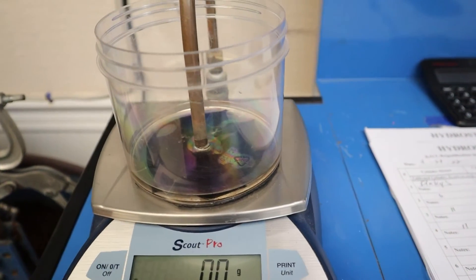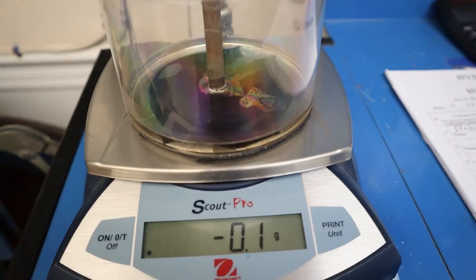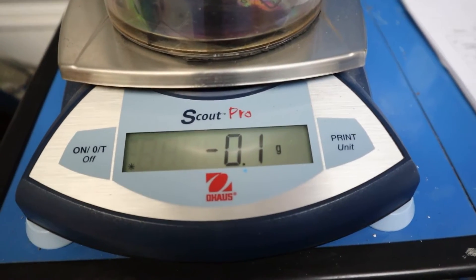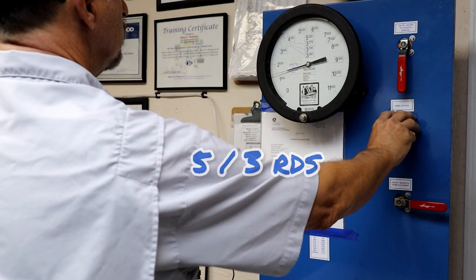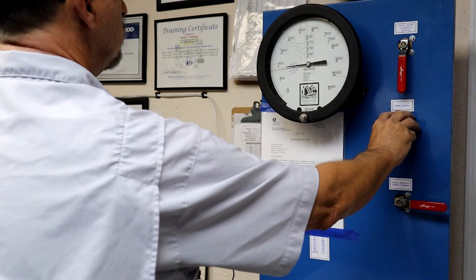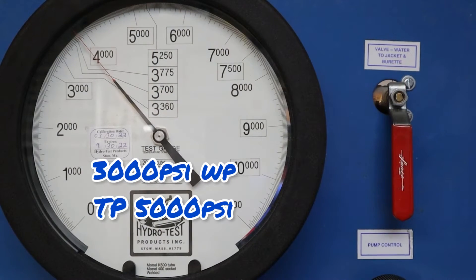During the test, water is being displaced into this cup and then we can weigh it on this scale in grams, which is also the same as cc's. The tank is pressurized to five-thirds working pressure — 3,000 PSI working pressure means the test pressure is 5,000 PSI.